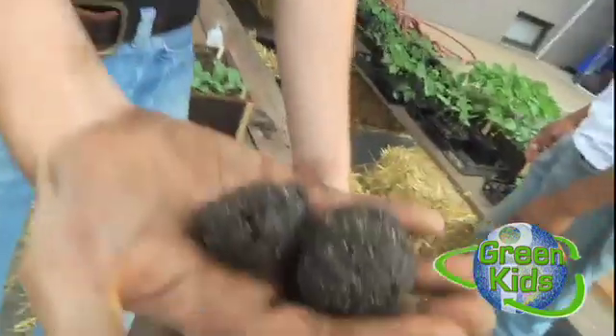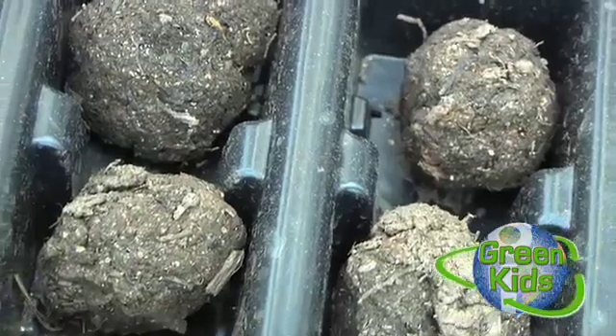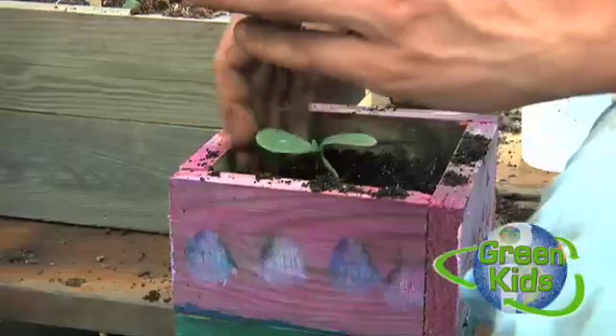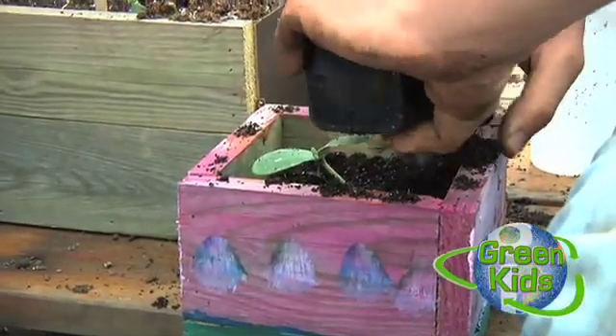We have some vegetables here, and we also have a bunch of seed bombs. These are seed bombs, which is just wildflower seeds and sunflowers mixed in with a little bit of compost. And they can just be tossed anywhere — backyards, empty lots, wherever.